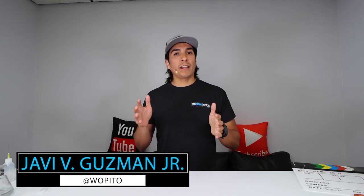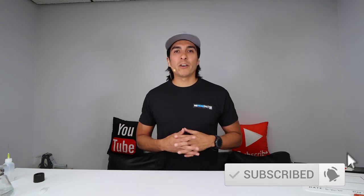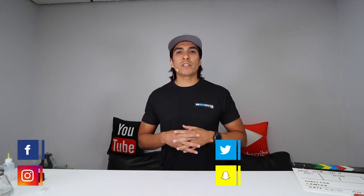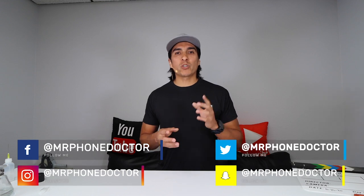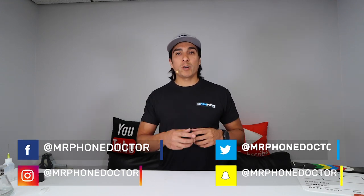Hey, what's up guys, thanks for sticking around and checking out this episode. If this is your first time here and you enjoy all things tech and repair related, please make sure you hit that subscribe button and smack that bell so you're notified of our latest videos. If you have any questions, comments or suggestions, feel free to reach us on our social media platforms found below or simply leave a comment down in the description area.